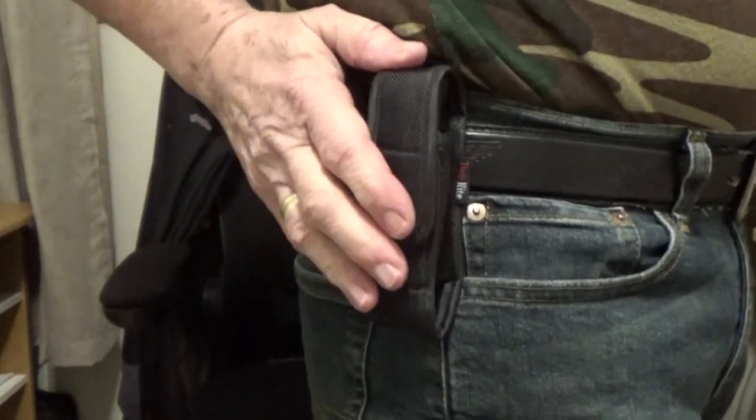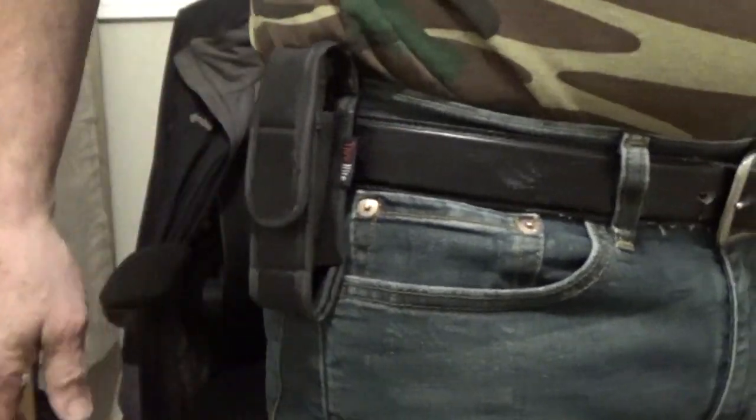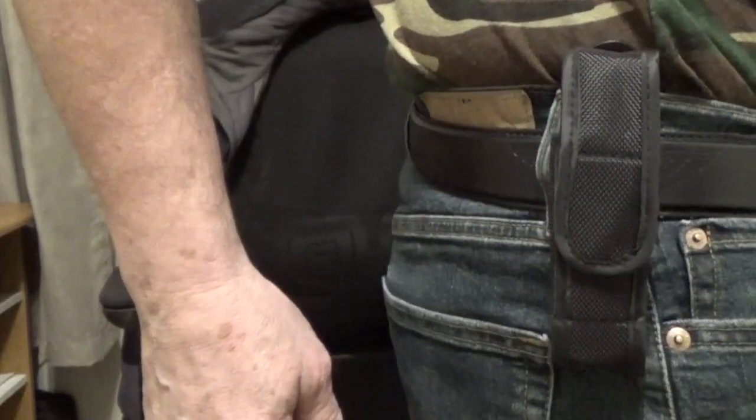My favorite accessory happens to be this little belt pouch — it makes it really convenient to carry the flashlight every day and it doesn't take up much room. For more information on the TC-15 V3 from ThruNite, I'll leave a link down in the description below. Till next time, this is Muskrat Jim, signing out.